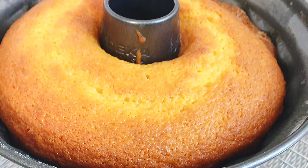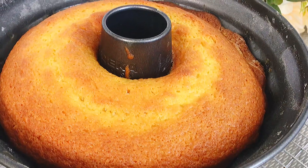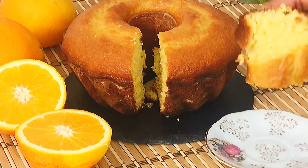Remove from the oven once the cake is done and allow to cool for 10 minutes before removing from the baking pan. And at this point, ladies and gentlemen, it's time to enjoy your cake.